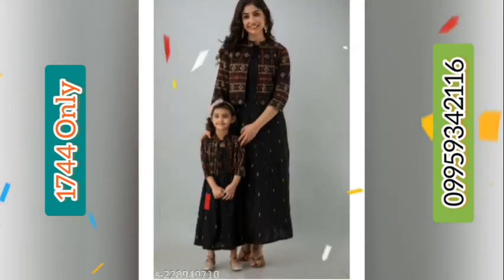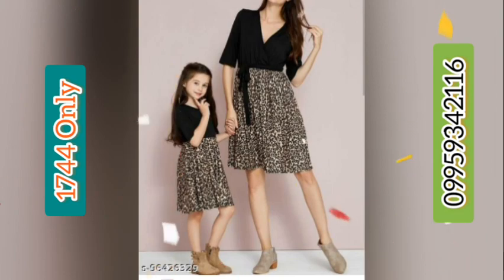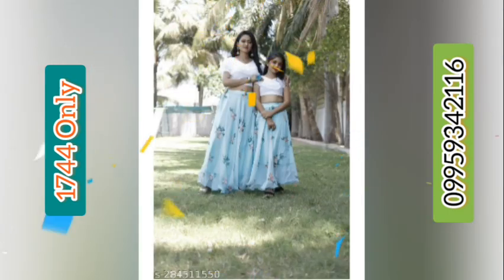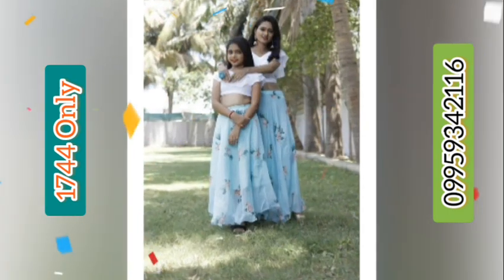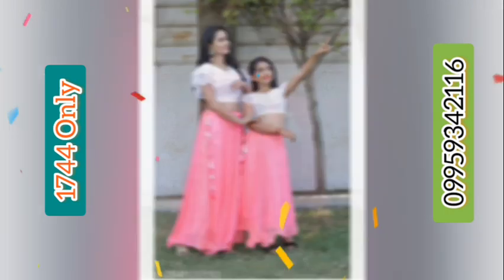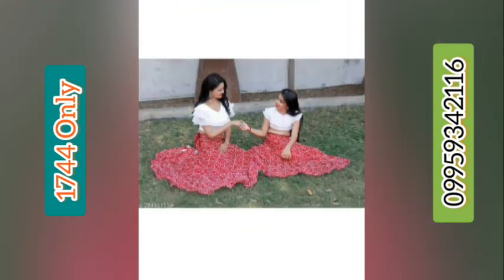This is a designer fancy langa choli type top-bottom mother-daughter combo pack for occasions and party wear. The price of this combo set is 1744 rupees. If you want to buy, send me the screenshot to my WhatsApp number 9959342116, and also like my videos.